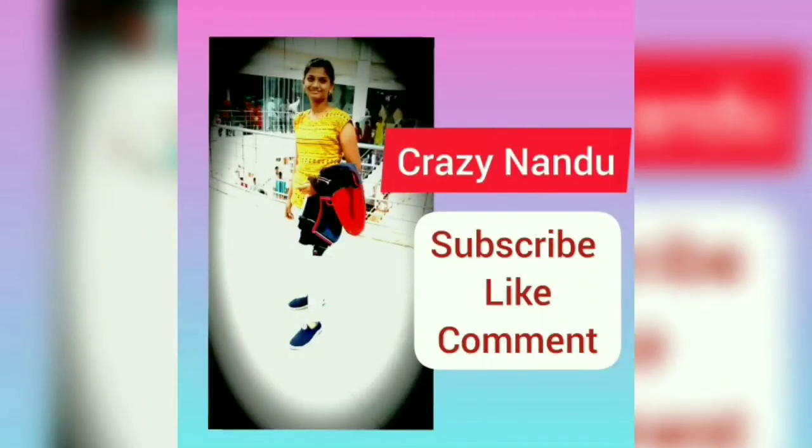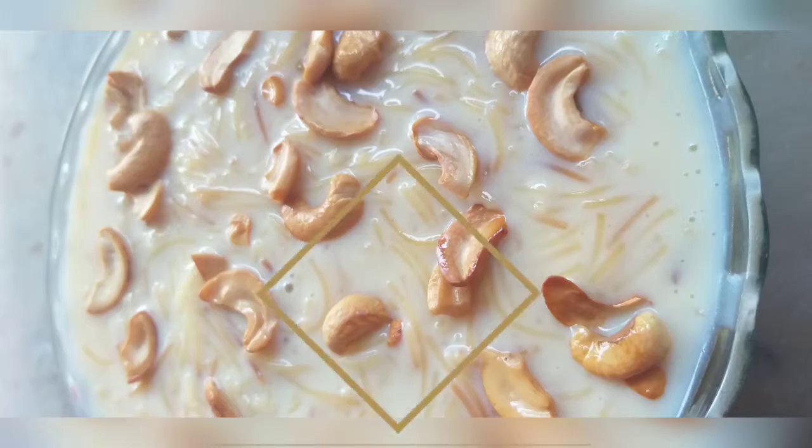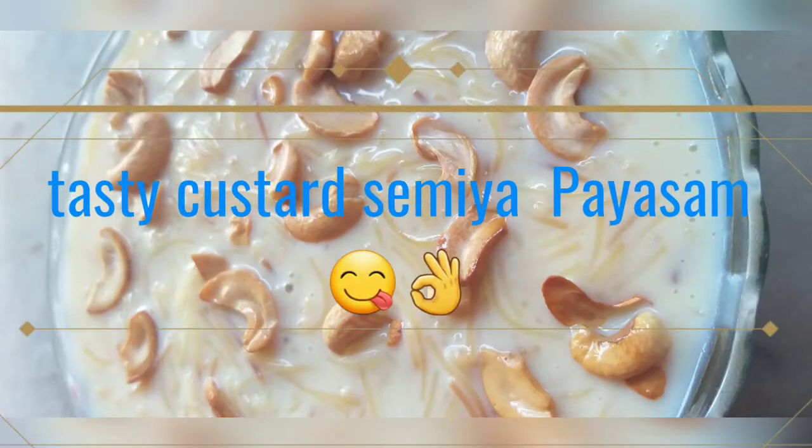Hi friends! Namaste! Welcome back to Mikreji Nandu. This is a special taste of custard custard.